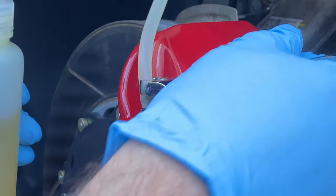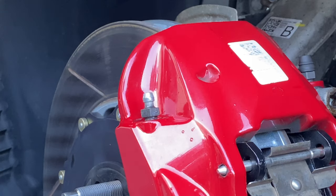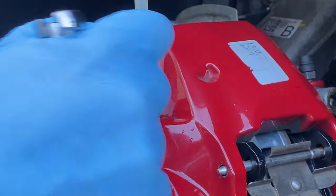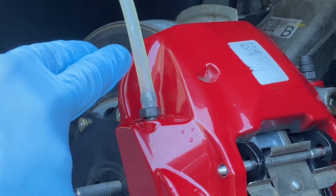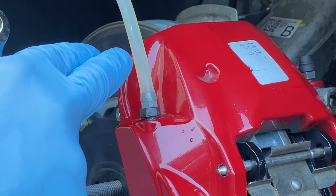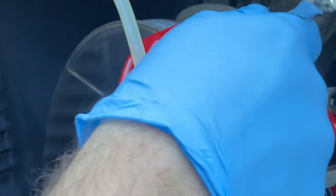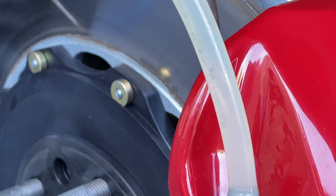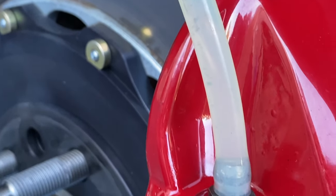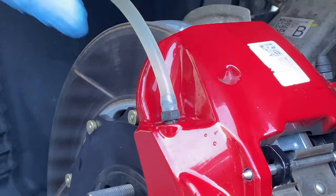We're getting a good bleed right here. Look at all this particulate matter right here. Like I showed you in the intro when I did my Stelvio, it really concerns me that all of this debris could be inside the brake caliper and the brake lines. Let me get the camera closer — you can see all that junk inside the line that came out. That's just a little closeup view so you can get a better idea of why this is imperative to do.